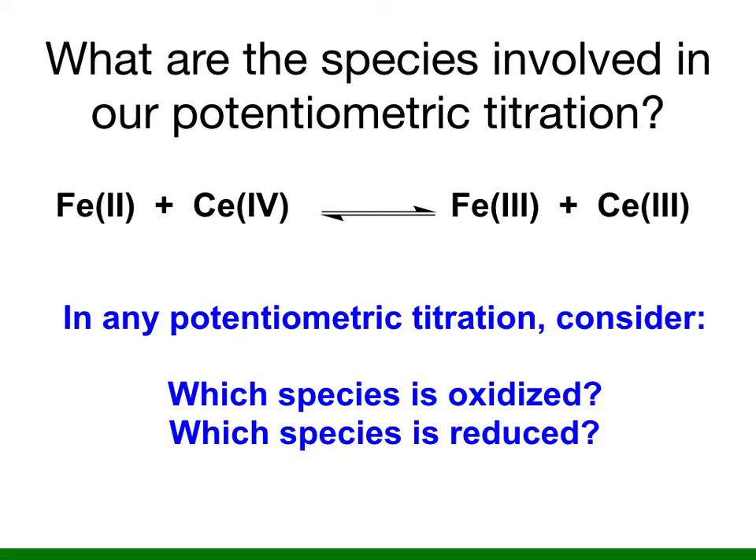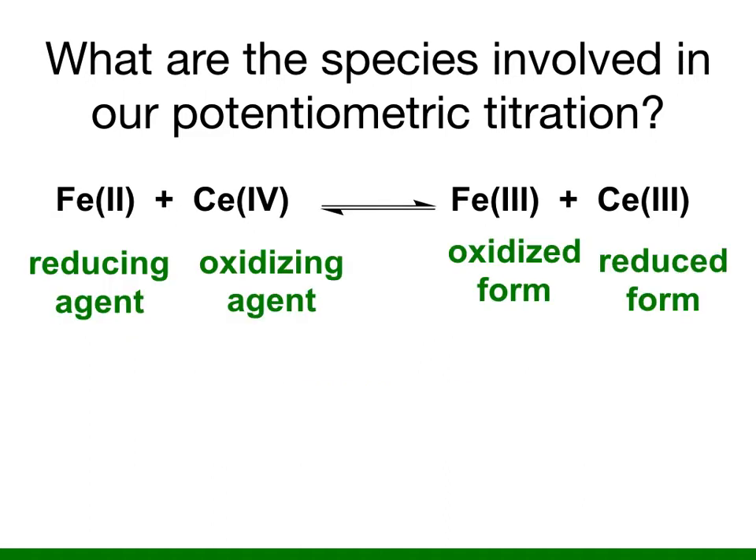The reaction you will investigate involves iron II plus cerium IV reacting to give iron III and cerium III. In any potentiometric titration you should consider two questions: which species is oxidized and which species is reduced? Here, iron II is acting as the reducing agent and cerium IV is acting as the oxidizing agent. Since cerium IV is going to serve as our titrant, we are going to focus more on it serving as the oxidizing agent.